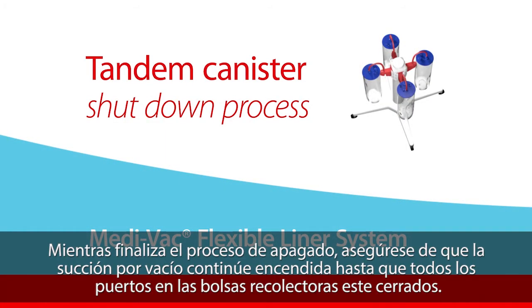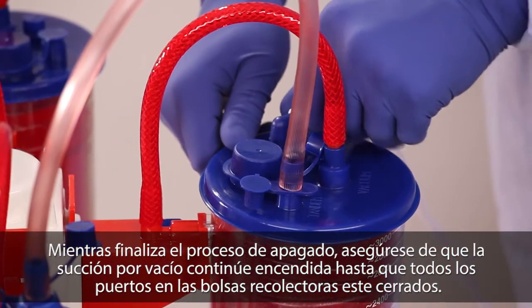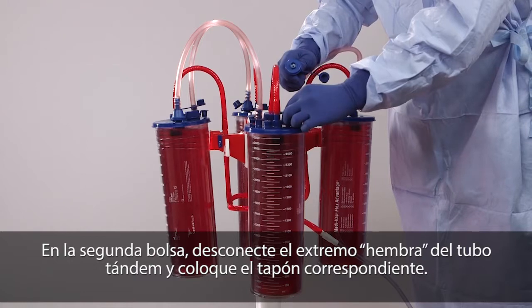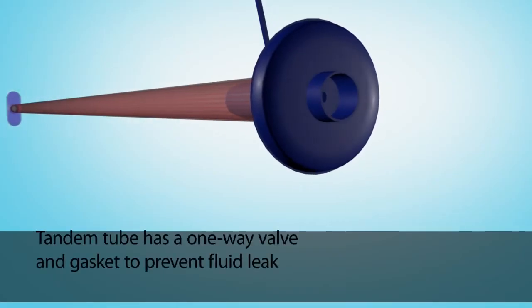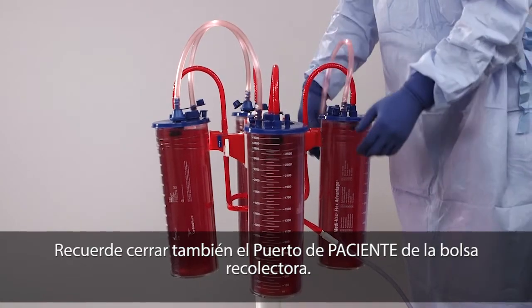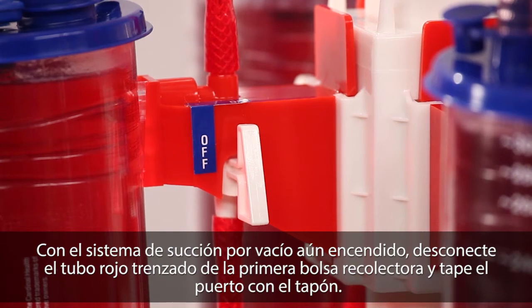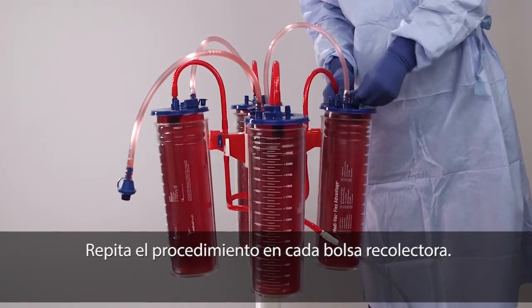While completing the tandem canister shutdown process, ensure the vacuum suction remains on for all flexible liners until all ports are capped. On the first liner, disconnect patient tubing and firmly cap the patient port. On the second liner, disconnect the female end of the tandem tube and, using the attached cap, ensure a secure seal. Remember to also close the patient port on the flexible liner lid. Repeat these steps for all remaining liners. With vacuum suction still on, disconnect the red braided tube from the first liner and securely cap the port. Repeat this process with each liner.